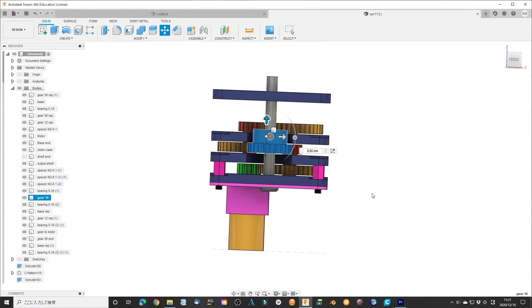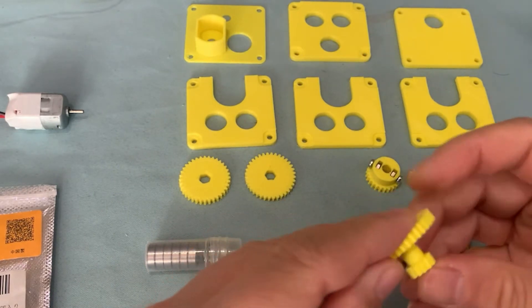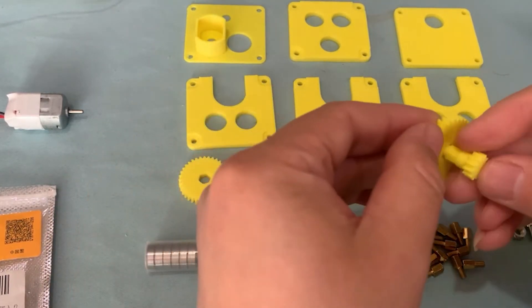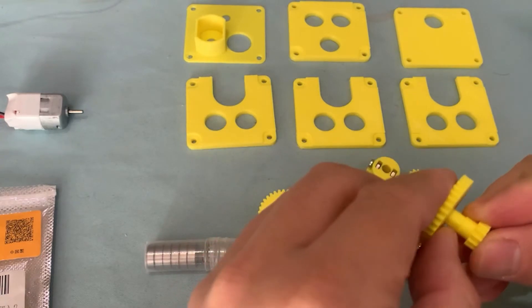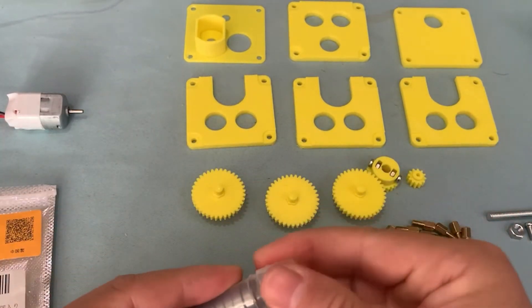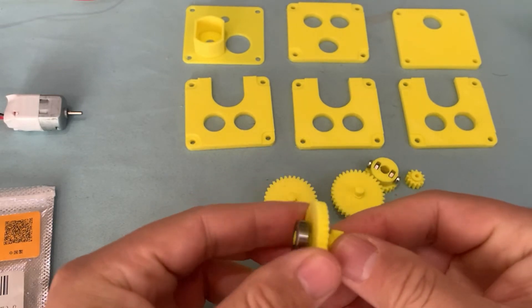Print them all. I use 4 to 5 gear sets for the test.